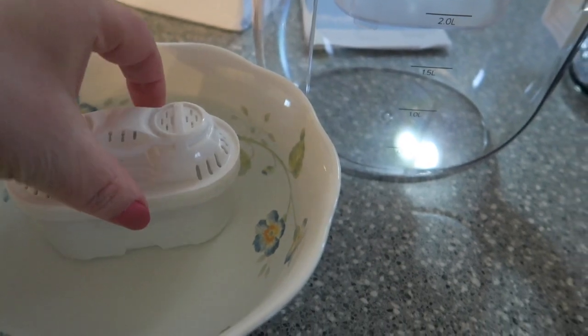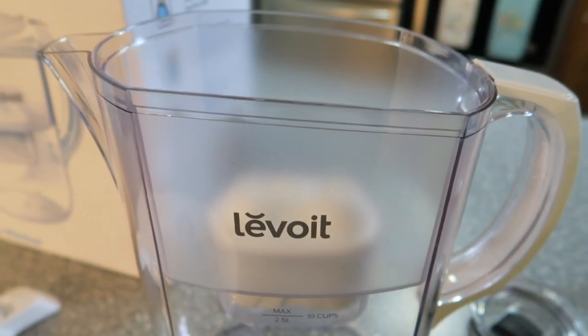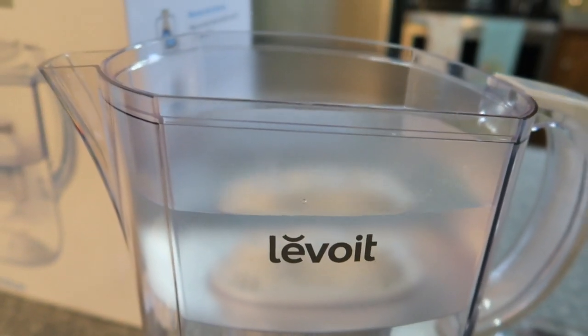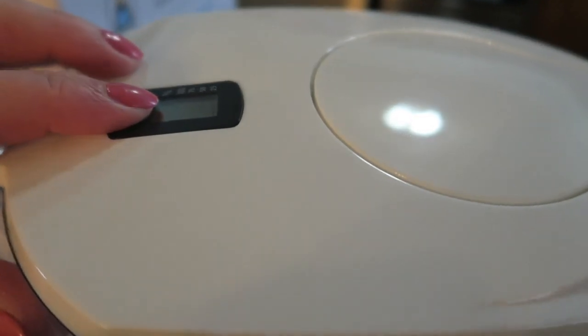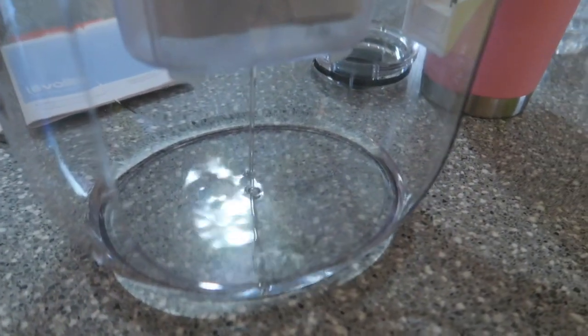Okay, the 15 minutes are up. Take the filter out of the water and pop it into the pitcher - simple as that. Then you pour your water in, and get it started. There it is - this is so easy to use, I'm super excited!